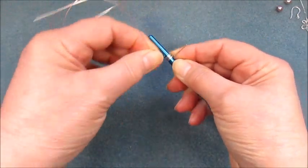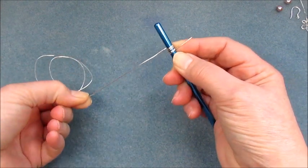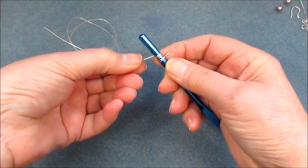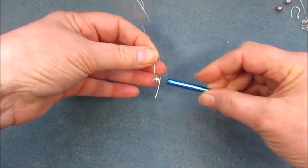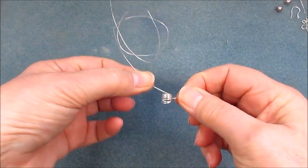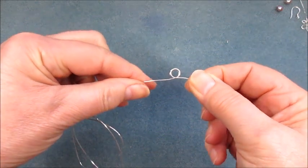Now we're going to wrap around four more times, so we've got two, three, four, and five — five wraps around there, which are the five petals of the leaf. We've got five wraps at the front and our crossover section at the back, giving us a sort of spring design there.